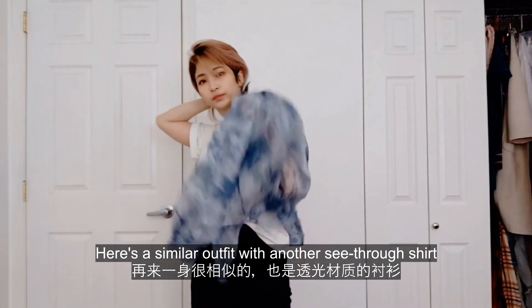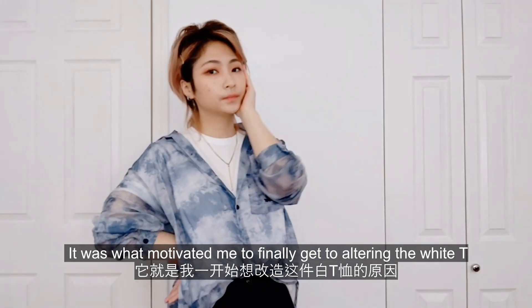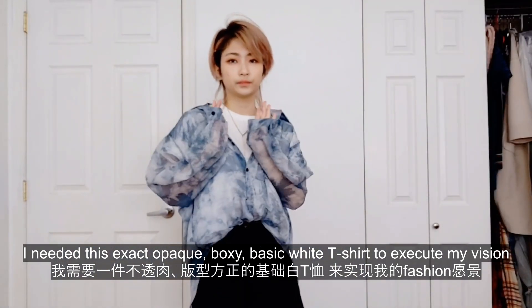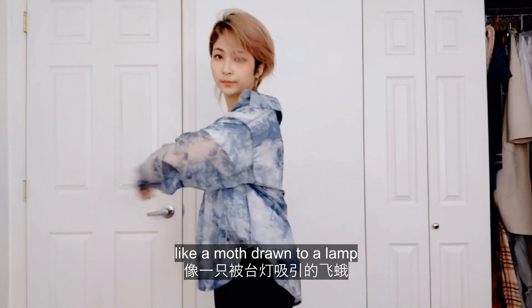Here's a similar outfit with another see-through shirt. It was what motivated me to finally get to altering the white tee — I needed this exact, opaque, boxy, basic white t-shirt to execute my vision. I just love see-through items. Like a moth drawn to a lamp.